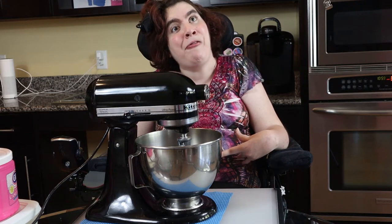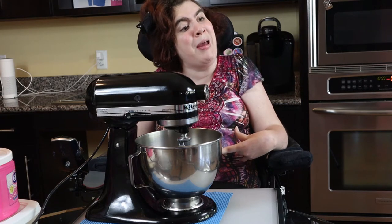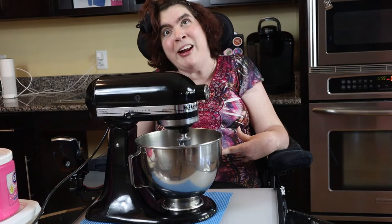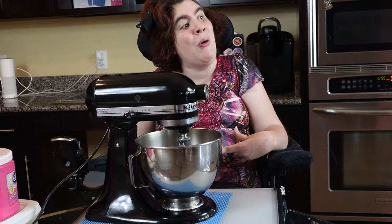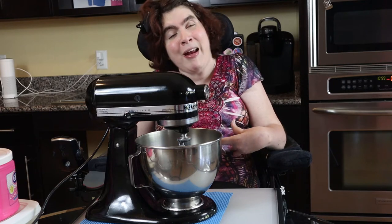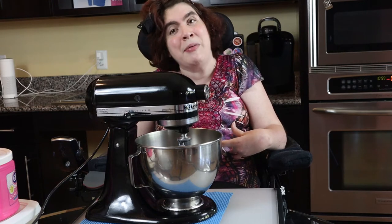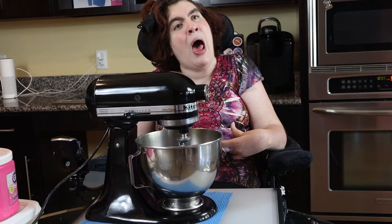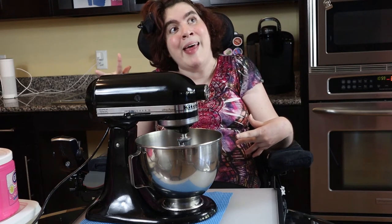If you would have asked me six months ago if I would be baking a cake pretty much all by myself, I would have said you're freaking crazy, and that makes me really happy. But what makes me even happier is I'm making this cake for my nieces who are coming to visit tomorrow.